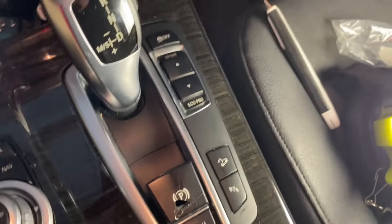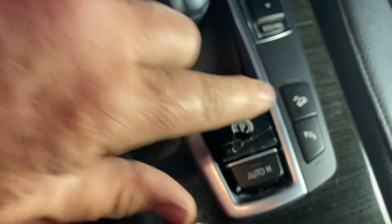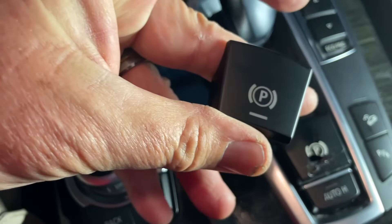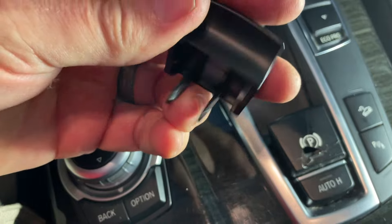Welcome to this Mark's Revision Tutorials video. We are switching out the little handbrake button here — this one is broken. Got a new one; this is just a generic off eBay one.